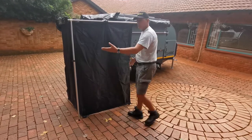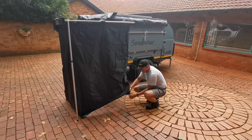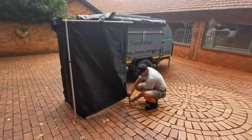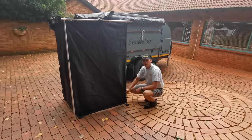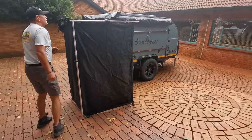And voila, there's your shower cubicle set up. Each corner has a strap with an adjustable toggle clamp, so you can hammer in your peg and pre-tension each corner of your shower cubicle.